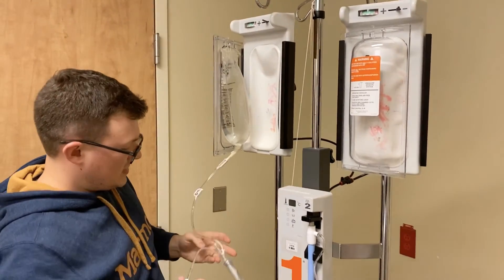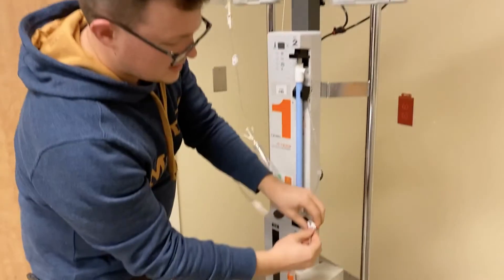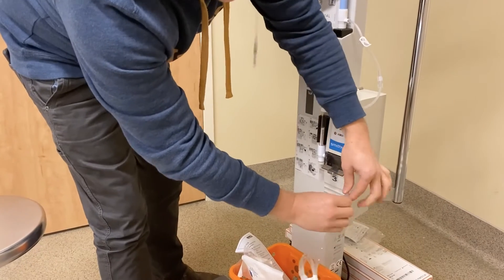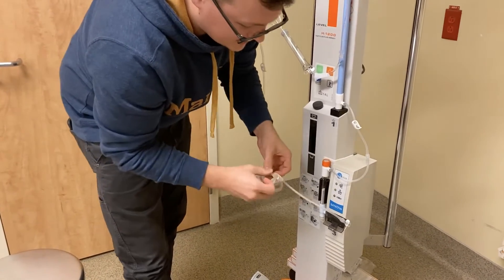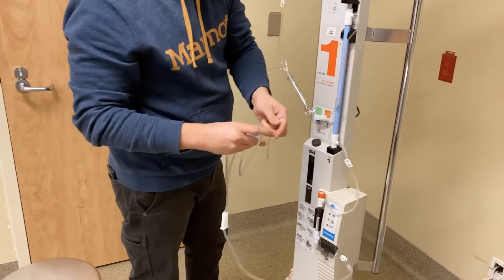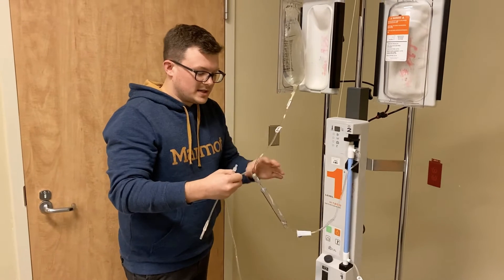Then go through and make sure all your connections are secure and clamp everything. Clamp here, make sure that connection is secure, clamp this, make sure that connection is tight, clamp that — there's a connection there you need to make sure is correct. Then take this off and roller clamp that.